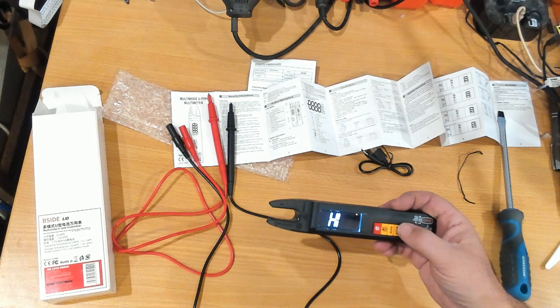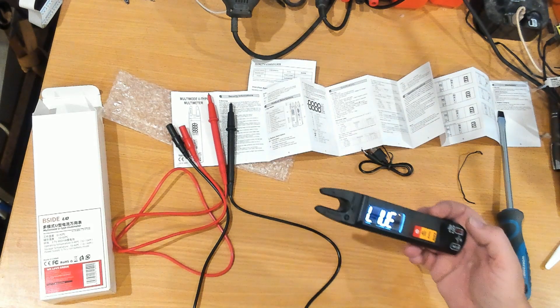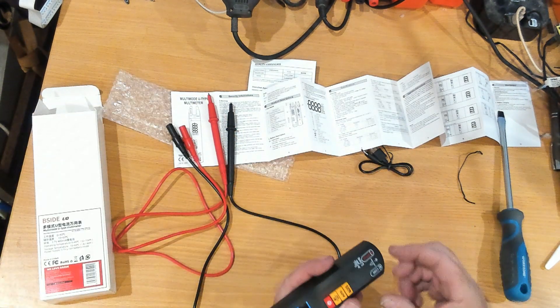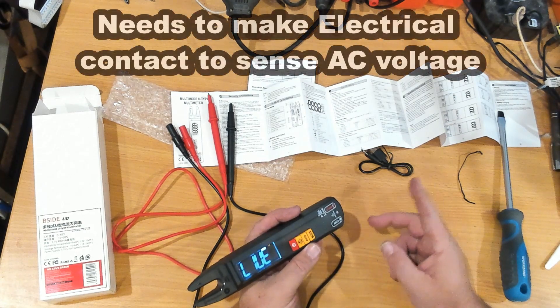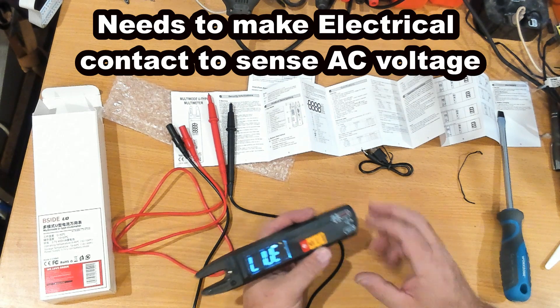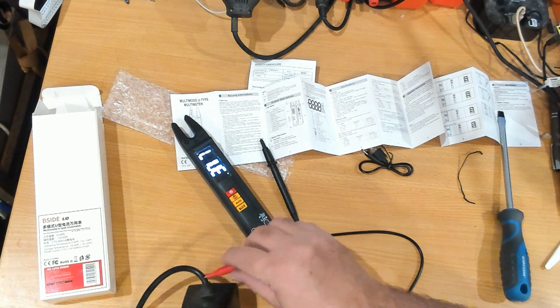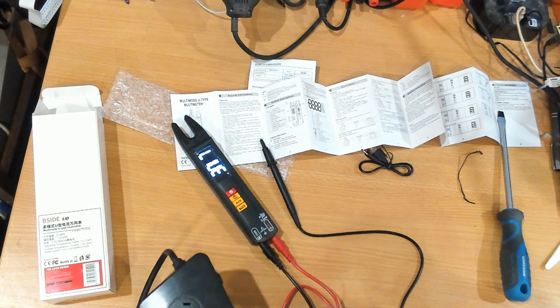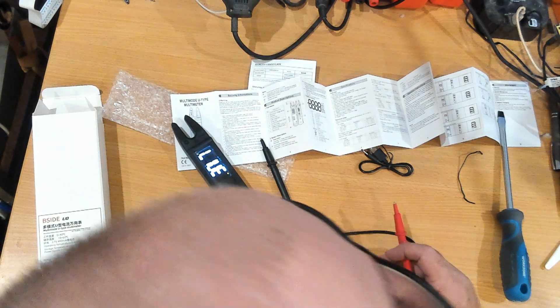The non-contact voltage probe does work. The live setting means if you put the red probe near a live terminal it will tell you it's live, though that feature needs actual contact with the copper — I don't have anything sufficiently exposed to test that with right now.